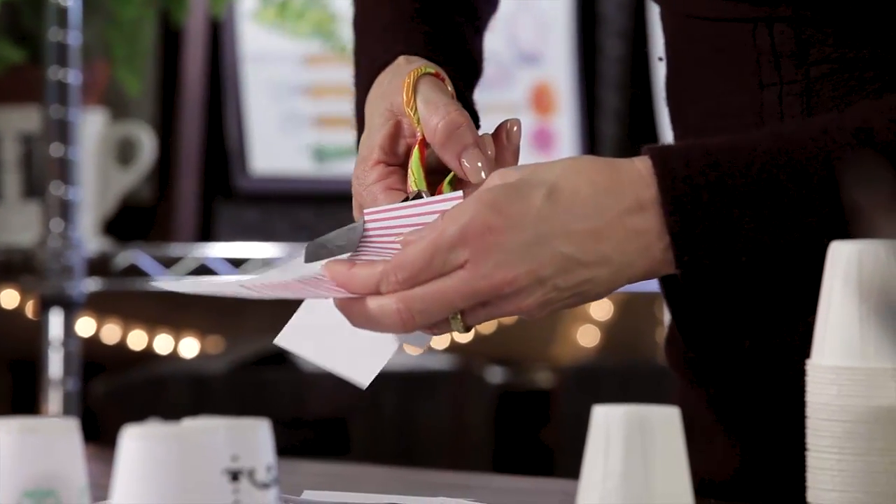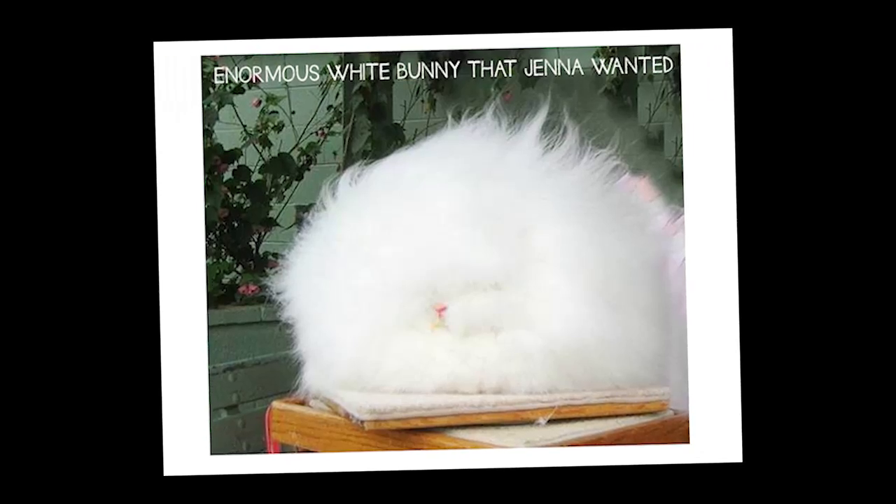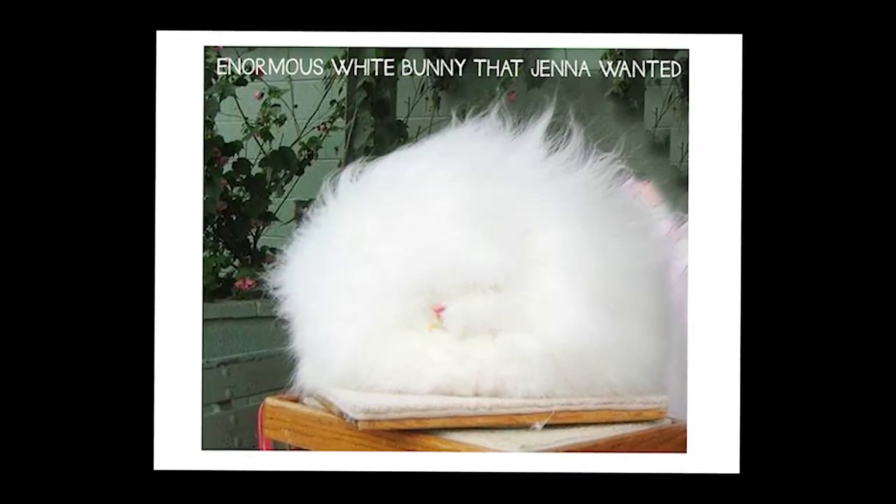I have to share something with you. I was looking at Facebook, and somebody posted this enormous white bunny rabbit. All you could see was this little pink nose and this little pink tongue, and it weighed 25 pounds. It was a white Angora bunny rabbit, and I wanted it. So I told everybody for my birthday that's what I wanted.